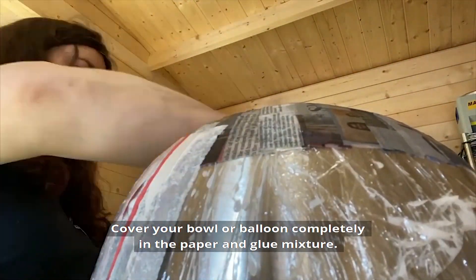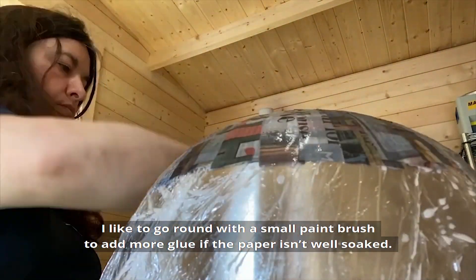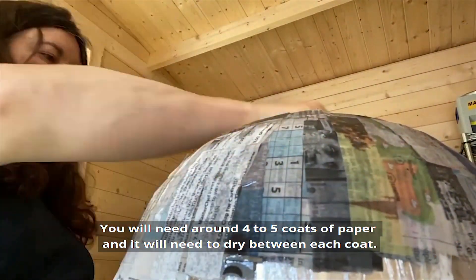Cover your bowl or balloon completely in the paper and glue mixture. I like to go around with a small paintbrush to add more glue if the paper isn't well soaked. You will need around 4 or 5 coats of paper and it will need to dry between each coat.